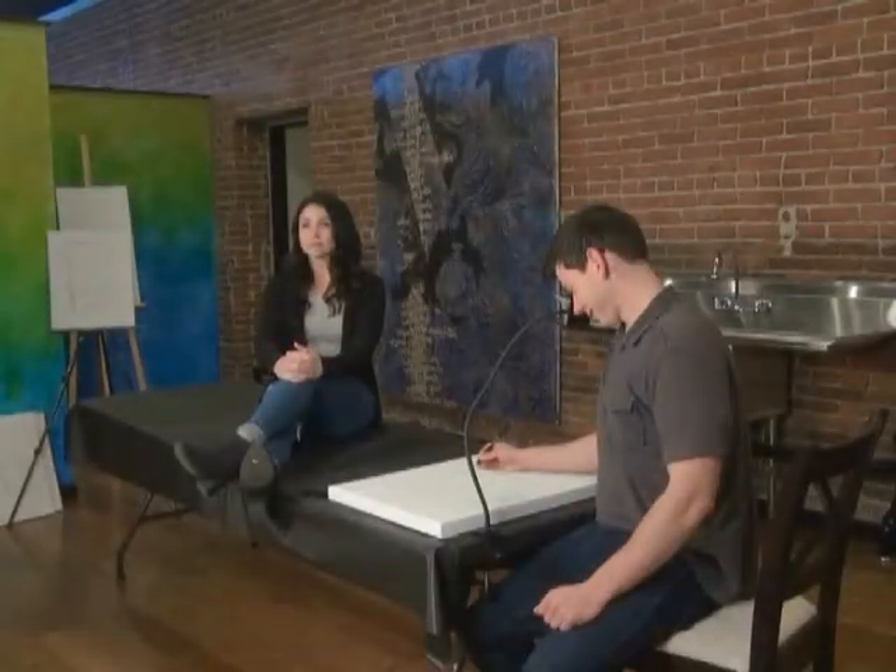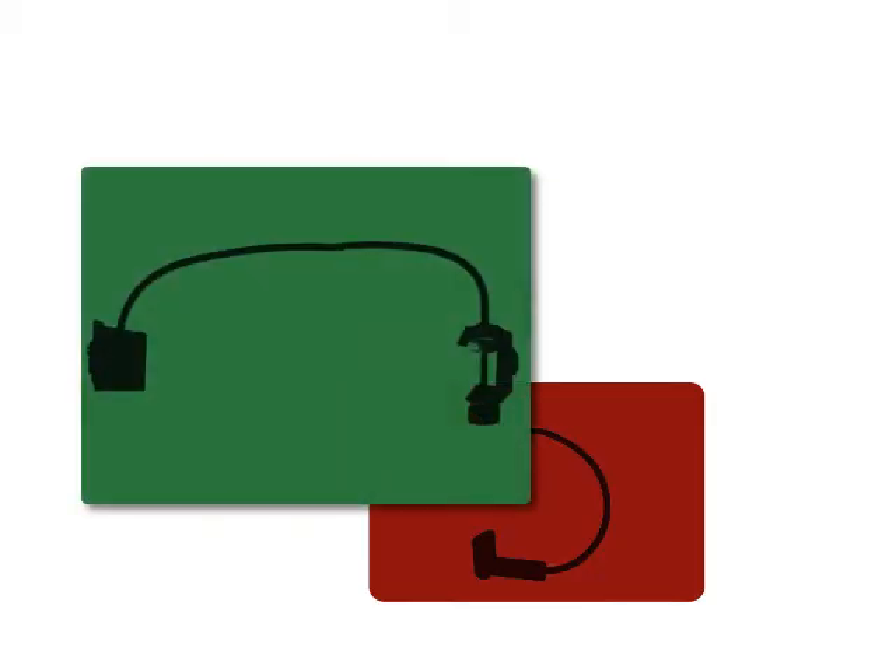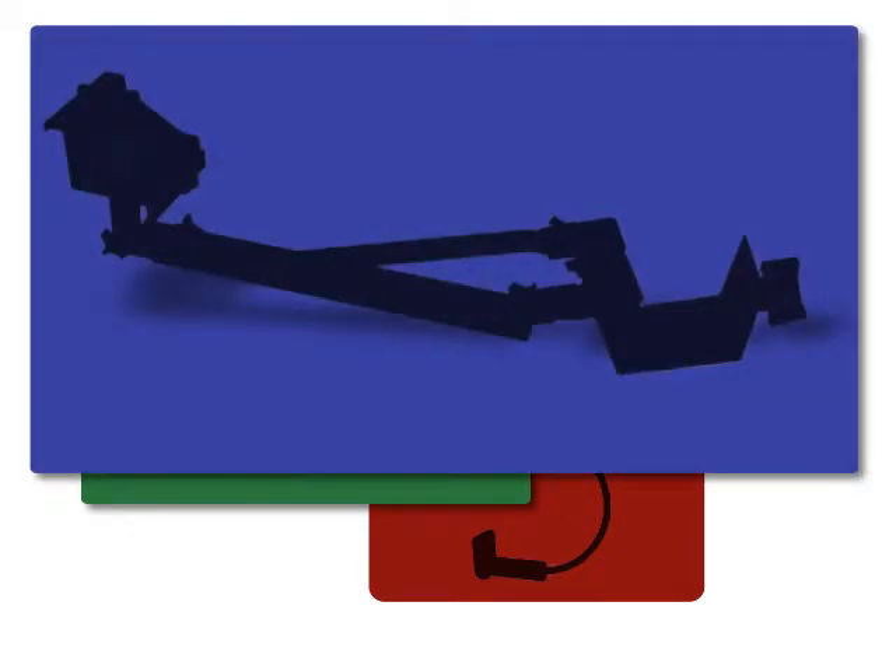Image Size: The biggest difference between the Lucie models is image size. The maximum image size when drawing from life with the Lucie Mini is 12 inches high by 18 inches wide. For the Lucie Flex, the maximum image size drawing from life is 19 inches high by 27 inches wide. And the Lucie Pro, the largest Lucie, has a maximum image size for live drawings of 20 inches high by 37 inches wide.